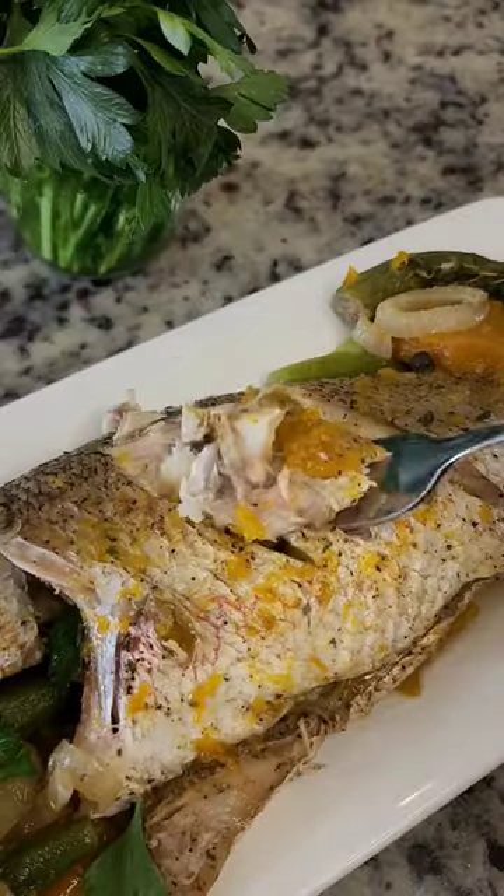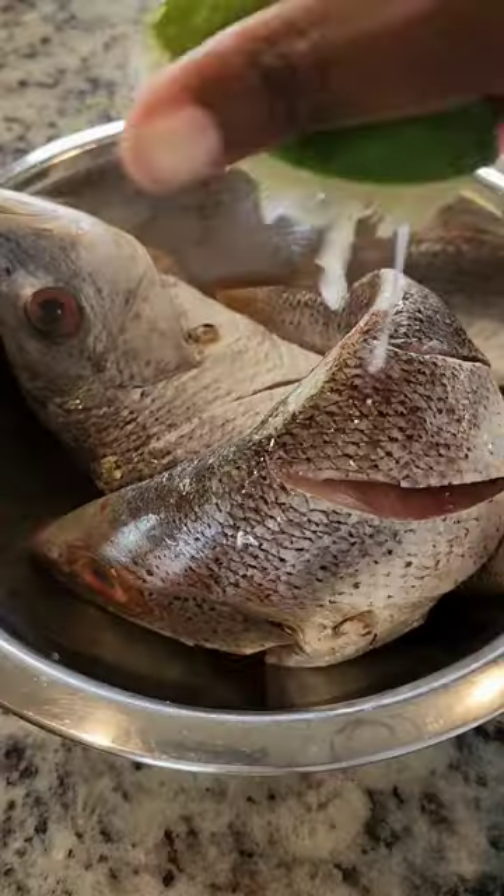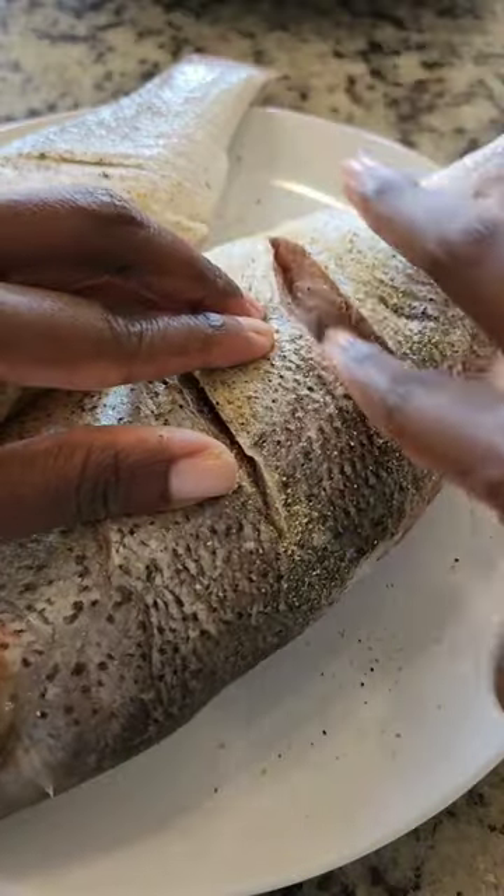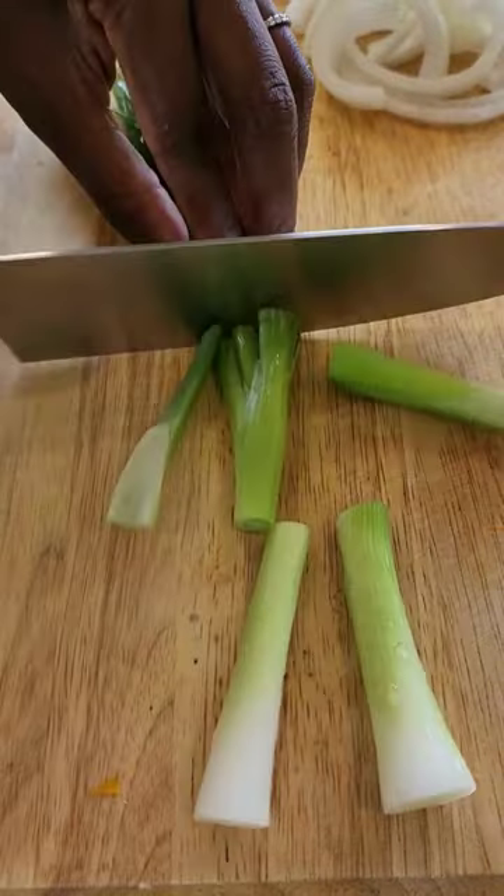My husband had a craving for steamed fish, so I grabbed two whole snapper. I added some lime juice and water, let it sit for about 10 minutes before draining it. Then I seasoned it inside and out and let it marinate for a little bit.